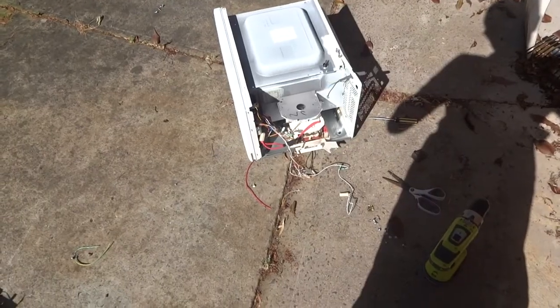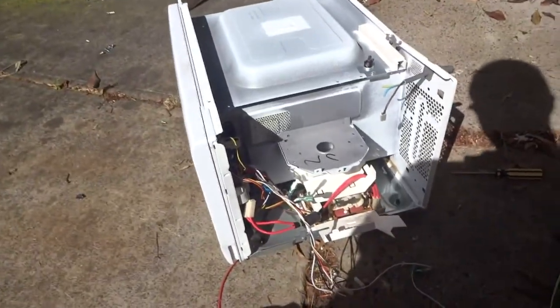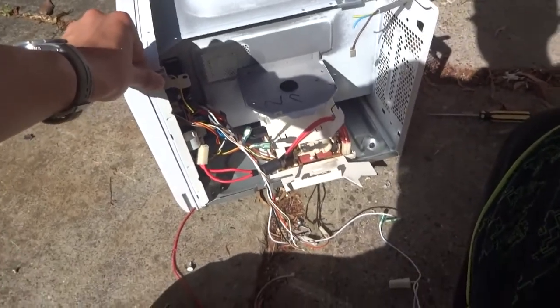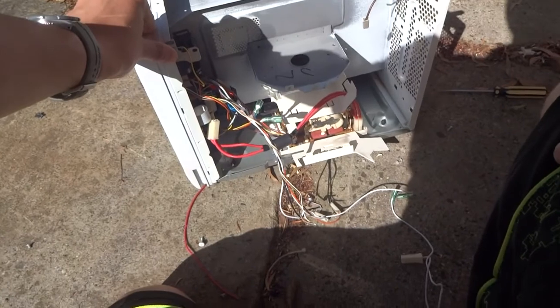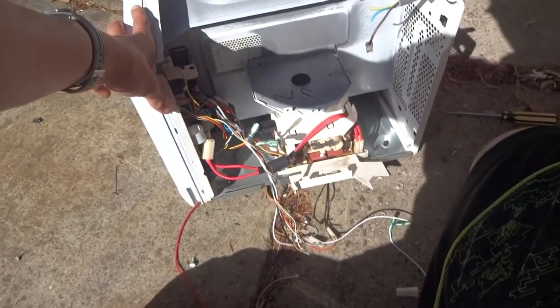I've made some considerable progress disassembling this thing and taken out a lot of the major components. This is a very, very weird microwave. There's not very many screws on it — usually when I take these things apart, if I see a screw I just take it out, but this one didn't have that many.